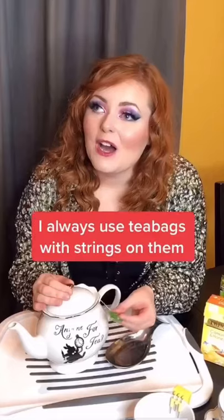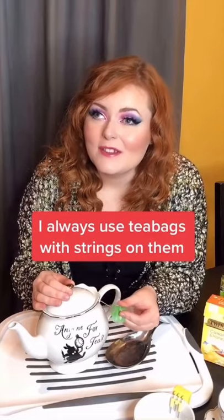How does a blind girl use a teapot? I always use teabags with strings on them for my teapot, so it's really easy for me to fish out the bag and put it on my dish, then bring it to the pot.